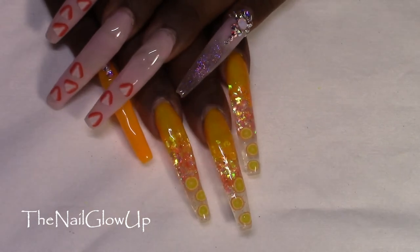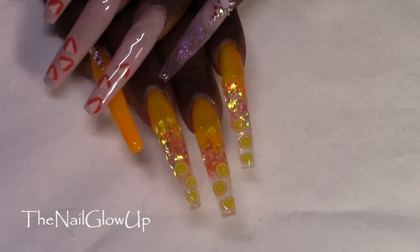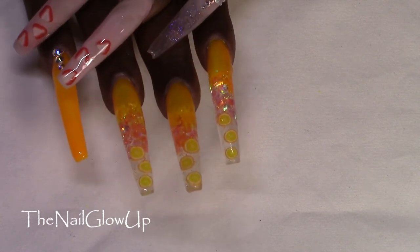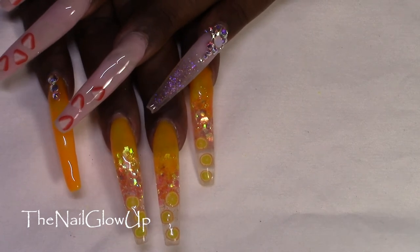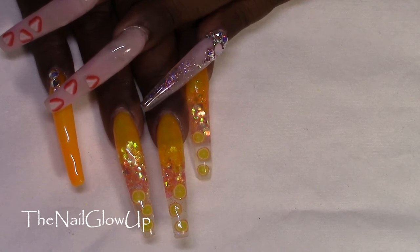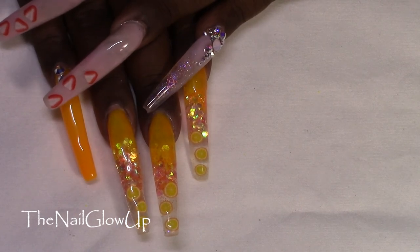So that is both of my nails, which make me very happy. I love these nails — I absolutely love the orange ones. They came out better than I expected, and so many other people love them as well. Don't forget to like, comment, and subscribe. Thank you for watching, I really appreciate it. Also follow me on Instagram at The Nail Glow Up. Until next time, peace out y'all.